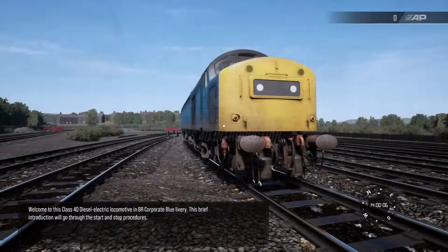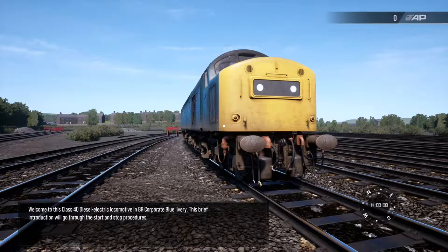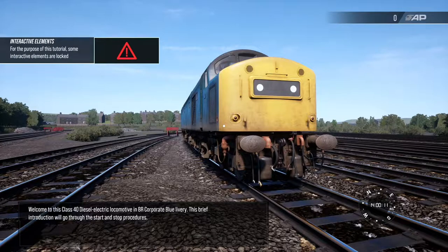Welcome to this Class 40 diesel electric locomotive in BR Corporate Blue Livery. This brief introduction will go through the start and stop procedures.